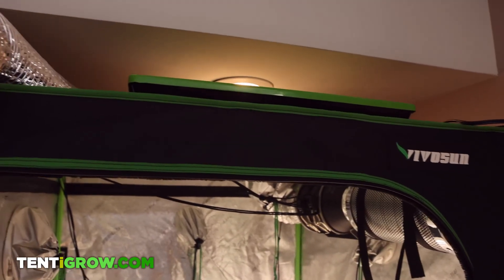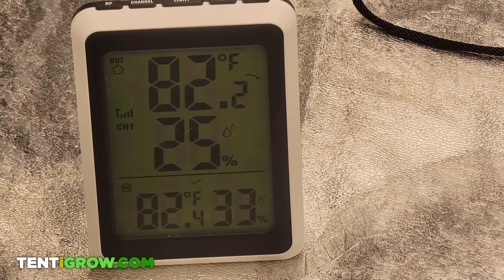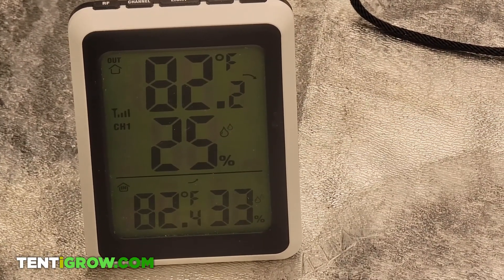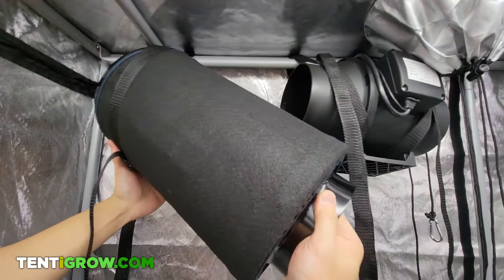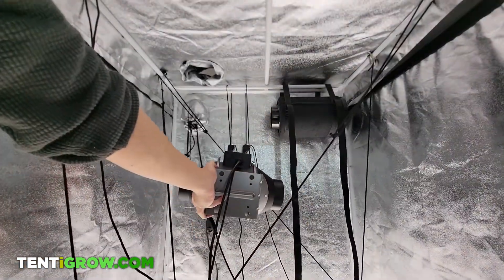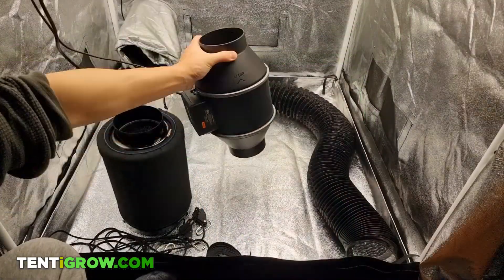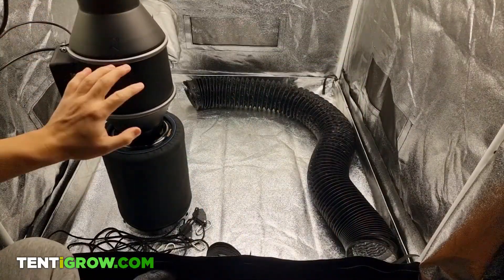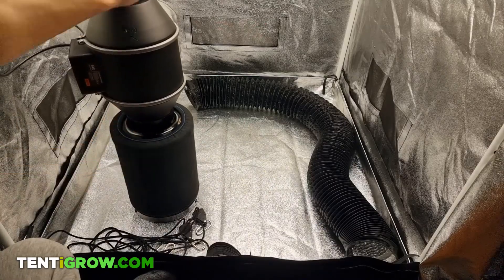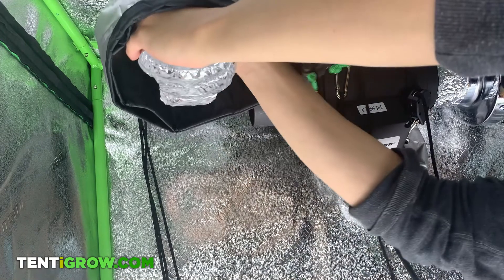The first setup is the most common and is for internal temperatures higher than 78 degrees. This setup has you hanging your vent system on the top of the inside of your tent using a hanging pole. Understand that a complete setup consists of a carbon filter connected to an inline fan connected to a duct that is going through a vent on the top of your tent.